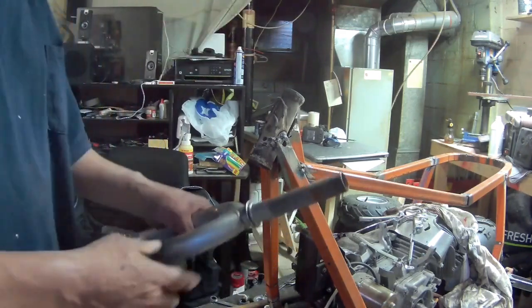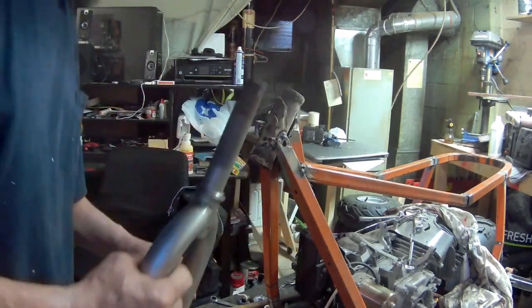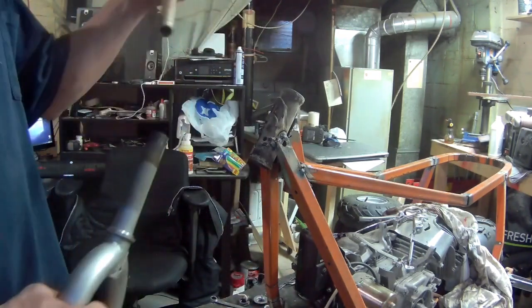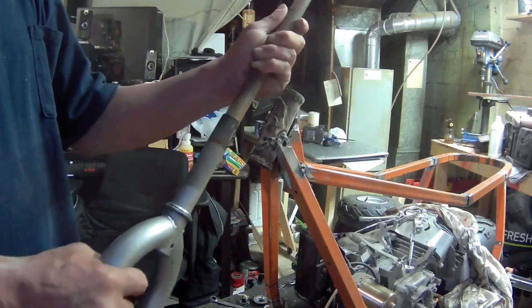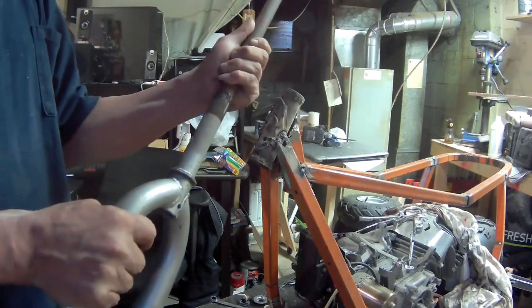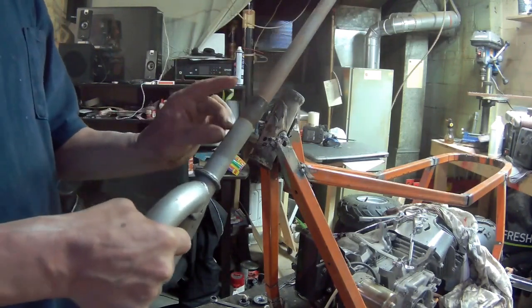What I think I'm gonna do is cut this in half, and then I'll insert this one-inch pipe — which fits really, really nice in here — and spread this apart a little bit.